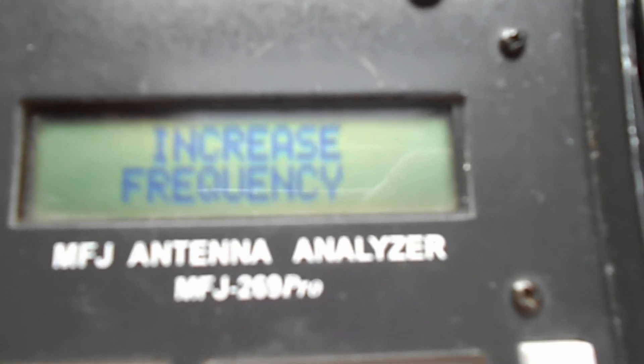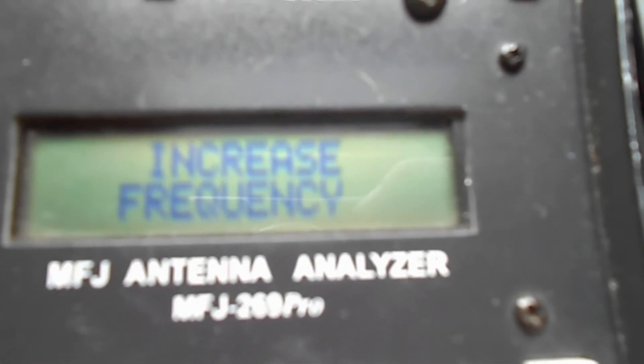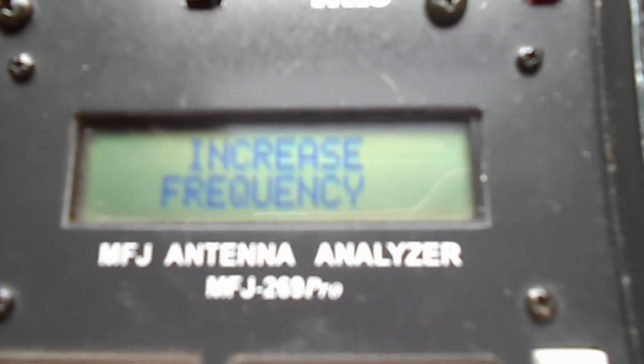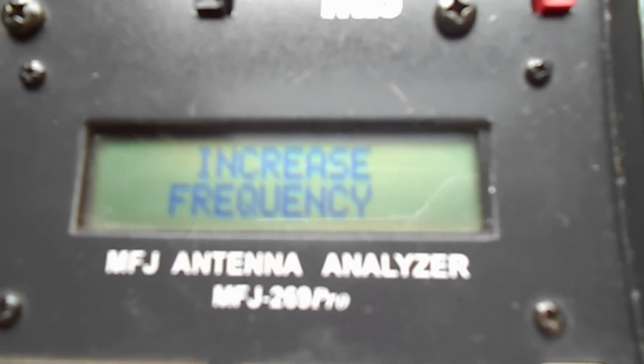It doesn't seem to be working right now, but this feature would allow you to measure SWR on the 70 cm band.